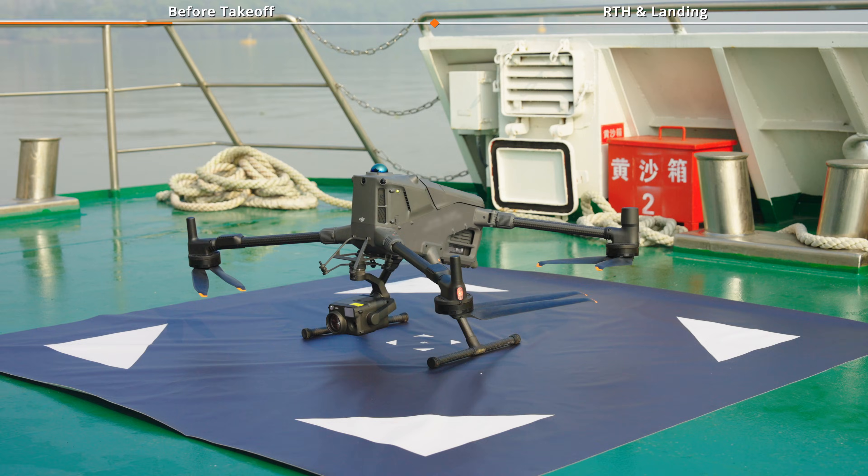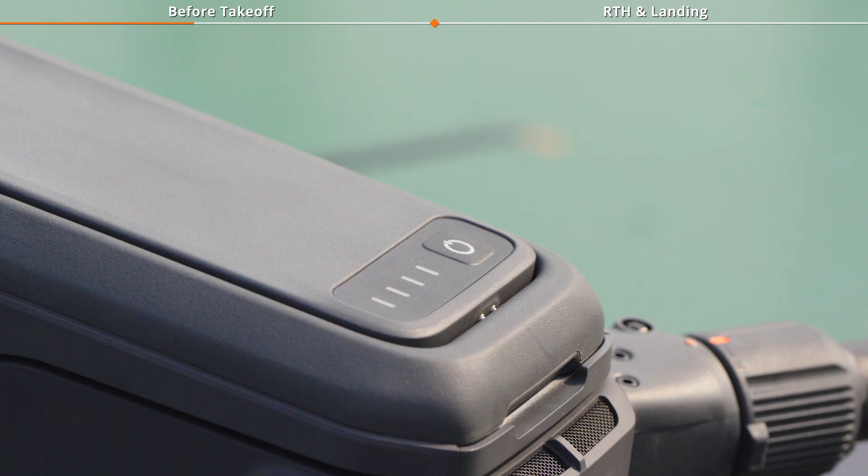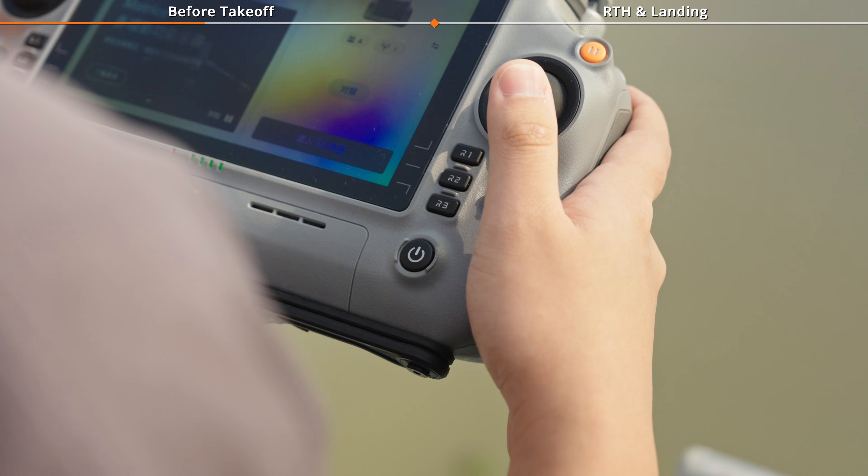Place the aircraft at the center of the landing marker, mount an H30 series camera, and power on the aircraft and remote controller.